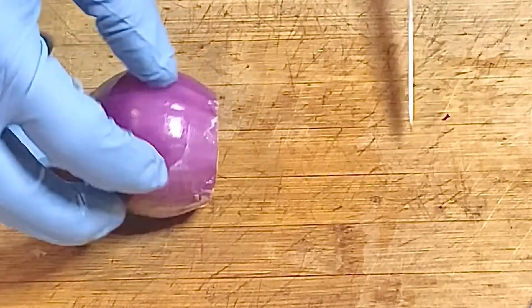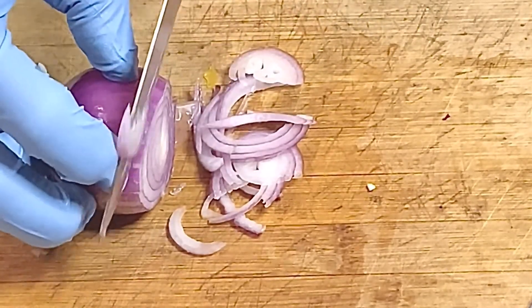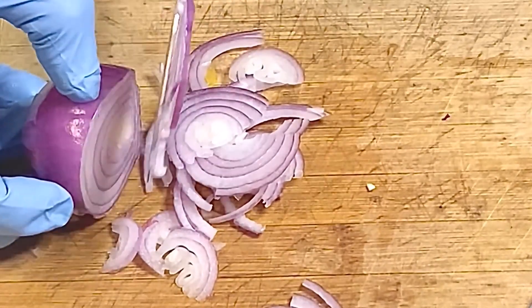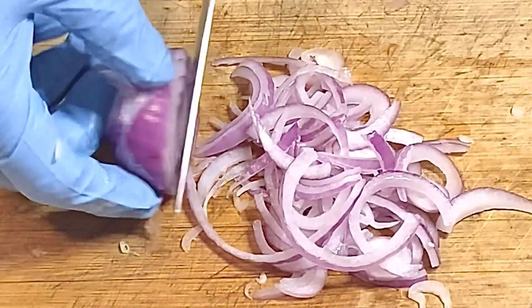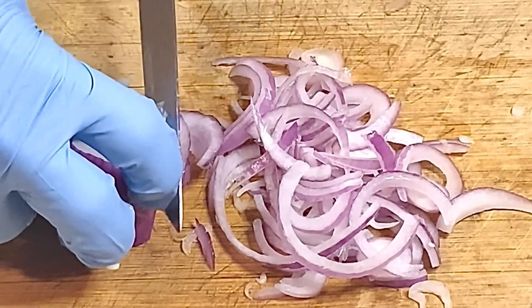And then we're going to thinly slice — we're going to cut the red onions. Mix it over the flour.